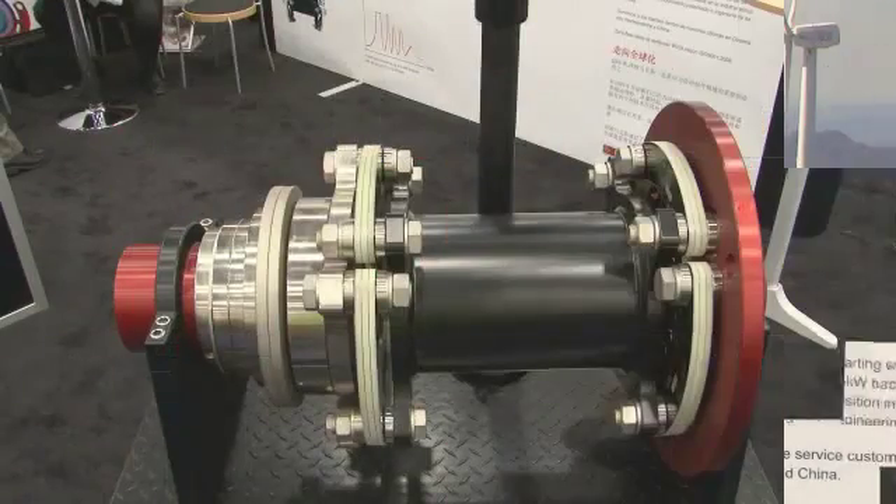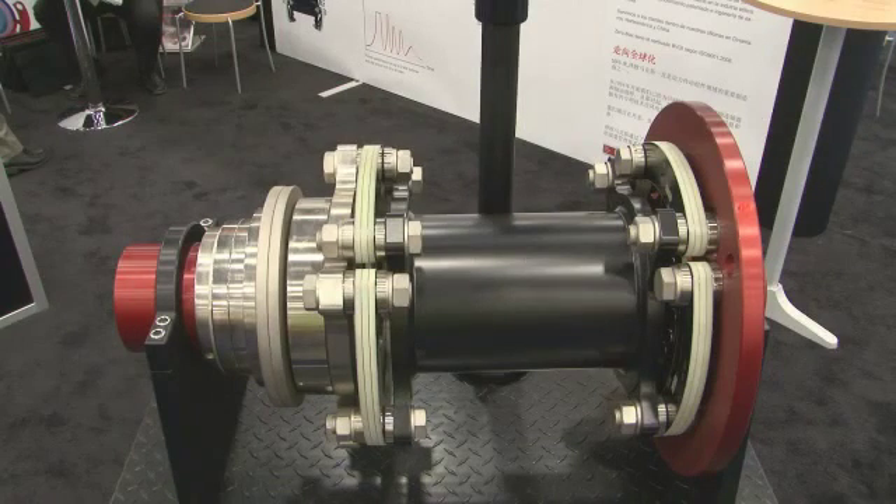Good morning, my name is Jim Motz. I'm with Zeromax Incorporated, and I'm here today to talk to you a little bit about what Zeromax has to offer for the wind industry. What we have for you today is a Zeromax coupling designed for a 2 megawatt wind turbine.